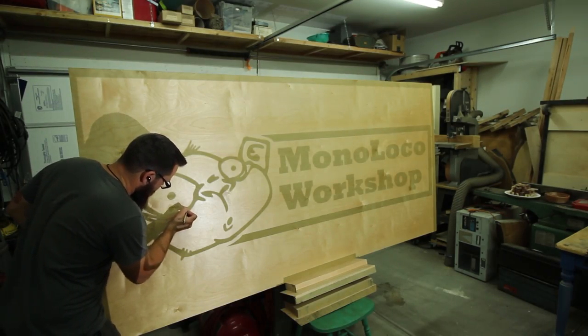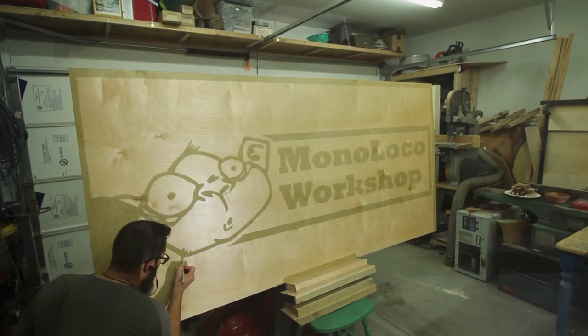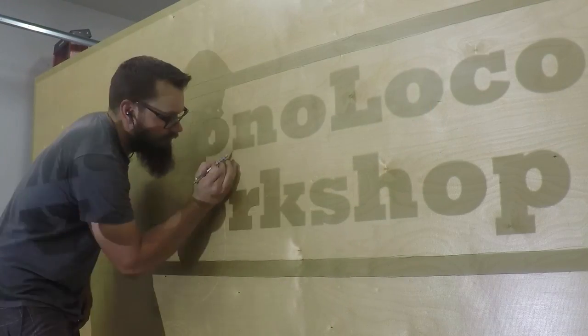I then just used the projector, projected my logo onto the plywood, and copied the whole thing with a pencil. It really doesn't take as long as you'd expect — maybe 5 to 10 minutes and my whole entire logo was copied on the board.